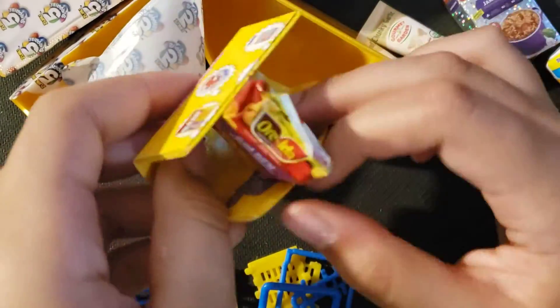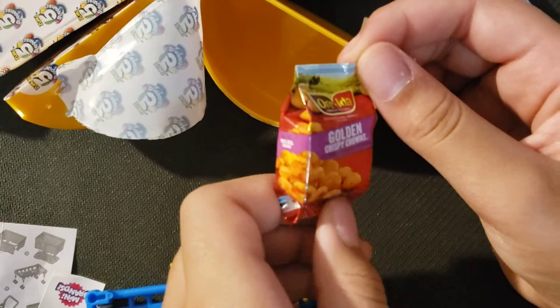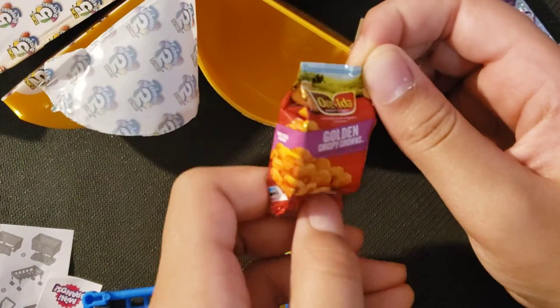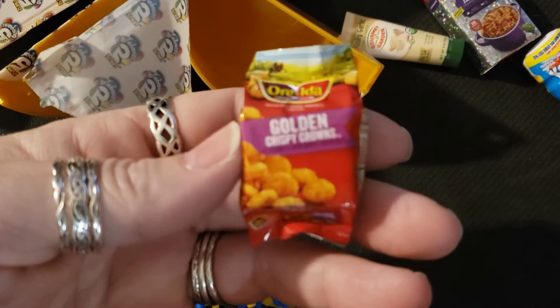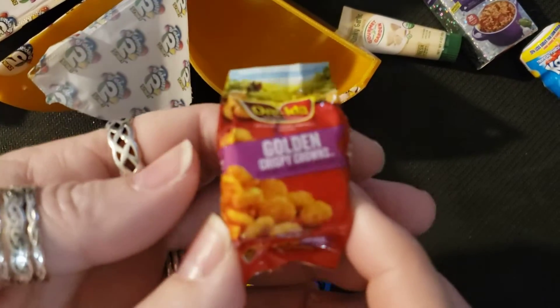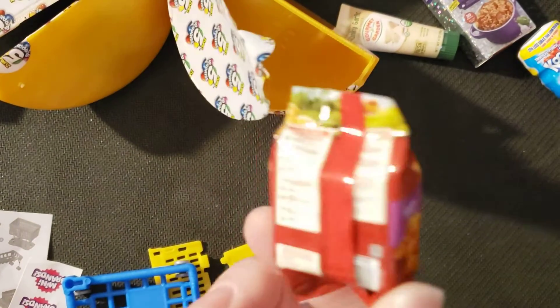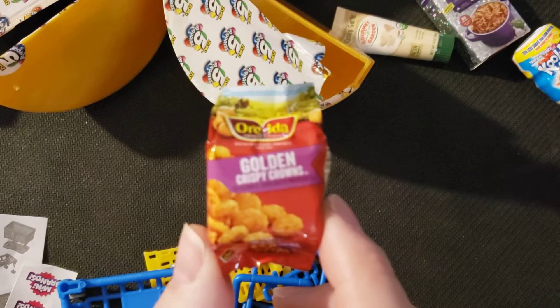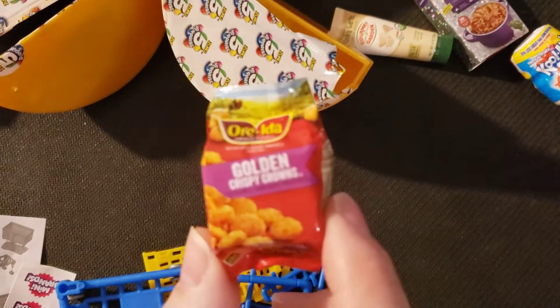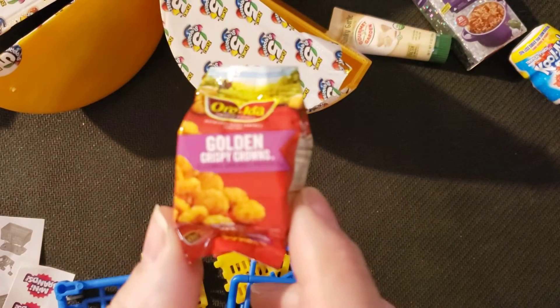Another checklist — shopping cart! Did you get another checklist? Oh, gold — what are those? That's new. Golden Crispy Crowns! So these are potatoes — little hash browns. What do you call them? Tater tots! Yeah, these are tater tots.